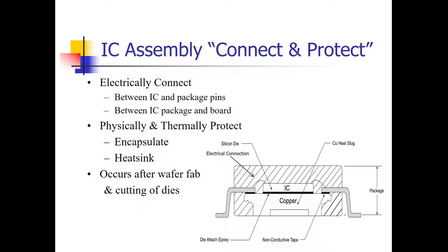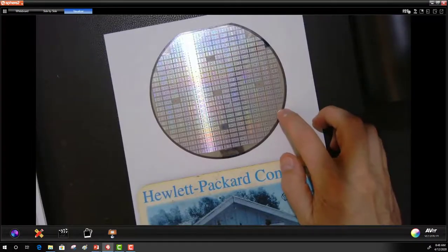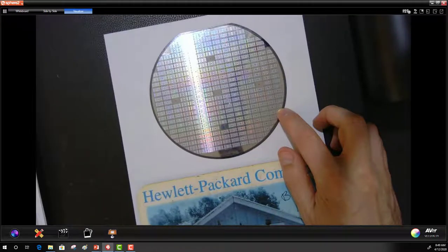After the integrated circuit is placed on the silicon wafer, this is what the wafer looks like. Each one of these little rectangles — there are probably a few hundred on this single wafer — is an individual integrated circuit, called a die (D-I-E). Each one of the dies is cut out of the wafer with a diamond saw, and that's where IC assembly begins — with the individual die.